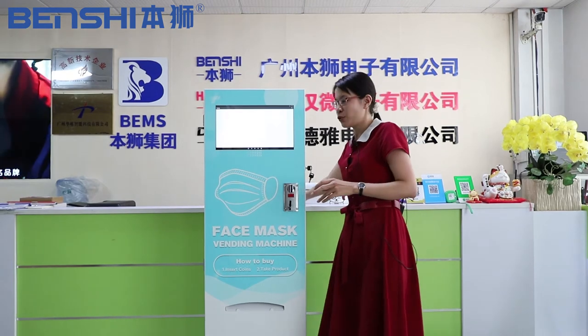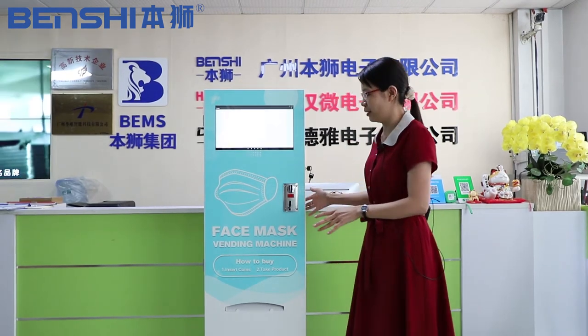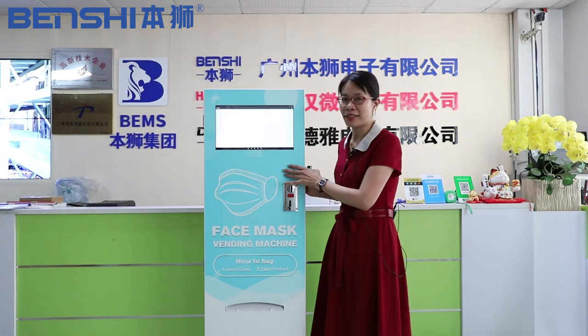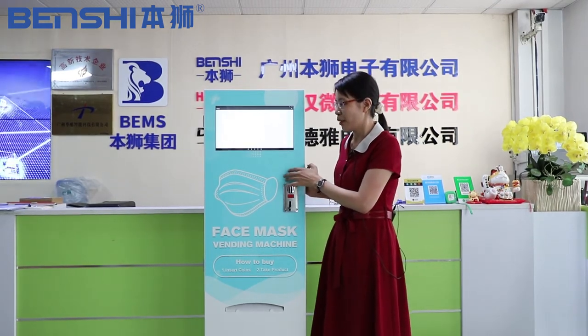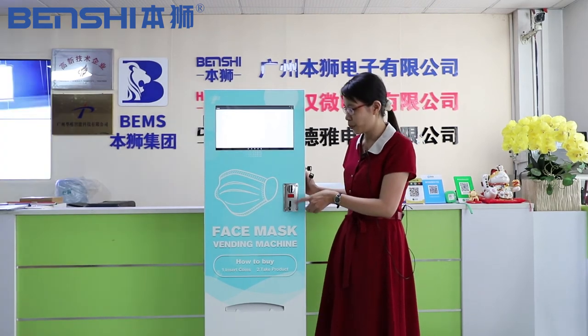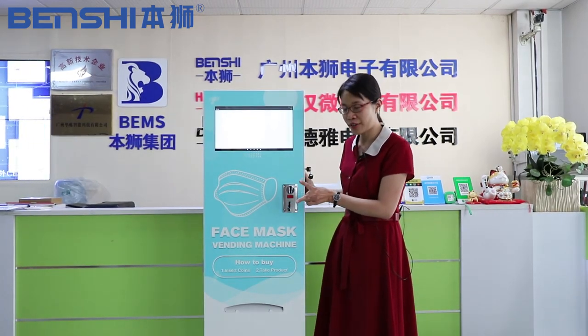Now friends, let me introduce the whole product. You can choose the color you want, such as yellow, green, or black. And this is the coin hole. Please put the coins here, two coins.